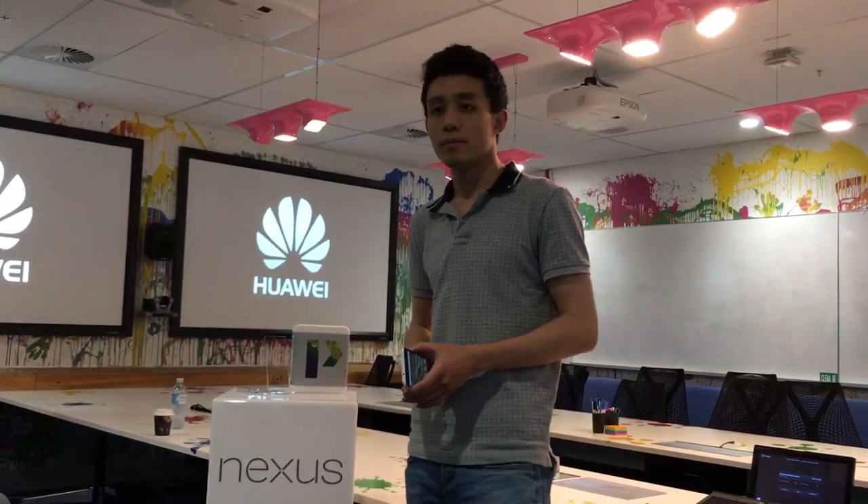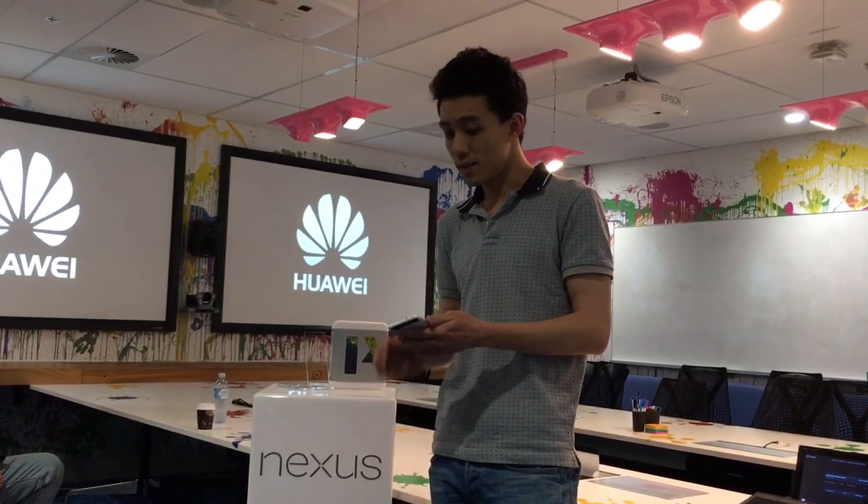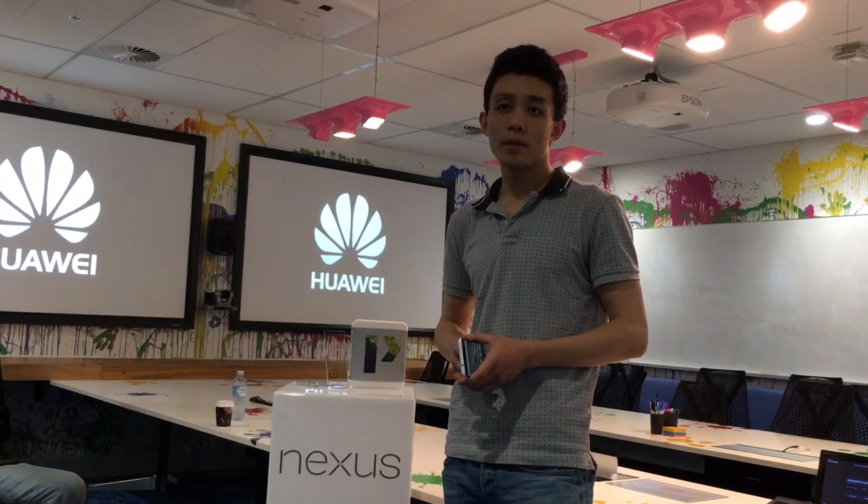Does it come with the same sort of guarantees that Huawei has — if you drop it or break it, you'll replace the screen? As a Nexus device, this one does not have the screen promise program. So if you want that, you should buy a real Huawei. David, maybe something about battery as well. Did you say six or eight megapixels at the front? Eight in the front and twelve on the back. It comes with a USB Type-C to Type-C as well as Type-C to Type-A in the box — both cables will be included — and there is also a fast charger.